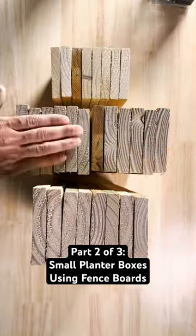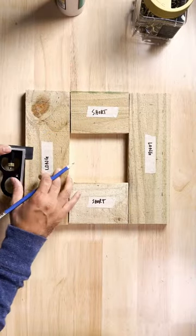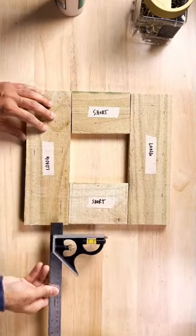Today we're going to build a very simple planner made from fence boards for under $10. We cut three sizes: long, medium, and short. With this arrangement, 5/8 of an inch is marked off from the left and an inch from the bottom.